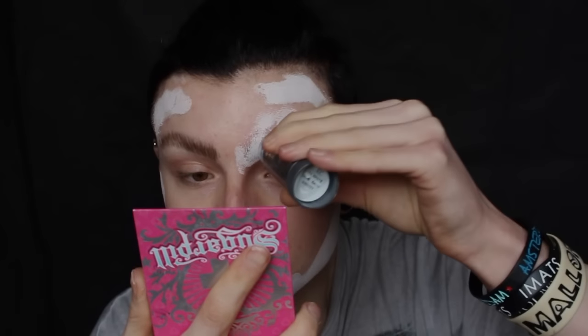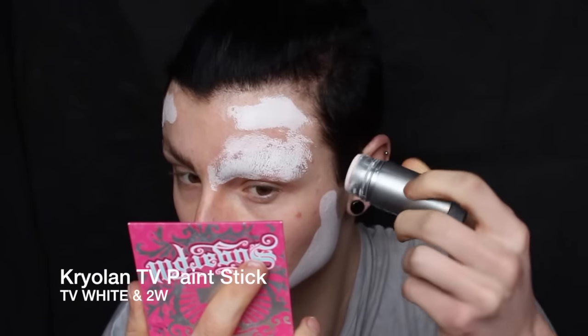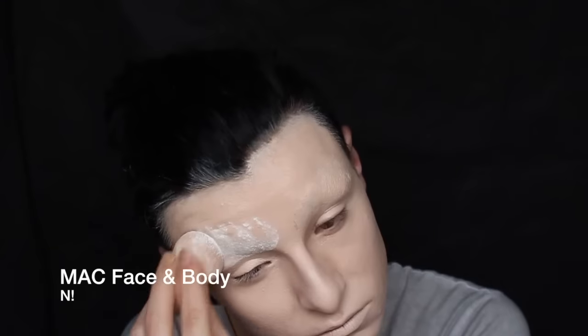Welcome to this mess of a video. Taking Kryolan's TV paint stick in TV white and then filling the rest of my face in with 2W on the inner corners, just because my 2W was way too dark for me this particular day. Then I blended all that in with MAC's Face and Body in N1.